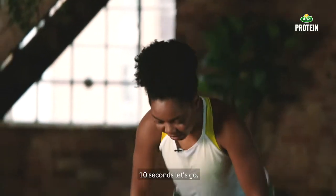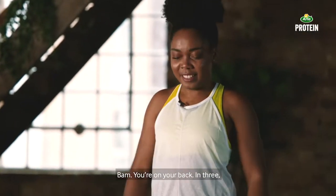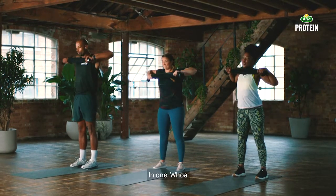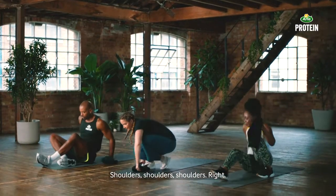Ten seconds, let's go — pop it, straight back up, nearly there. You're on your back — in three, in two, give me that last one, in one. Shoulders, shoulders, shoulders.